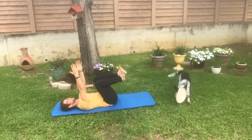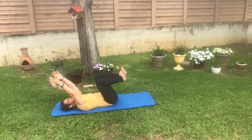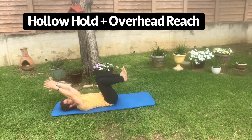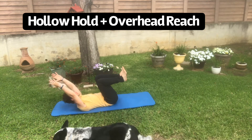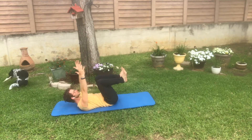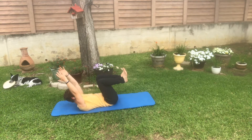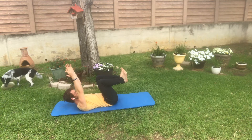As we move on into this next variation with the overhead reach, which would be your second progression — once you get a good hang of that first one, you can move into this next one. I'm still prioritizing flattening my lower back on the floor. You can raise your head off the ground like you see me doing right here to allow you to drive your rib cage — which is a great cue — into your hips a little bit more to really deepen and strengthen that core brace, but it's not always needed.